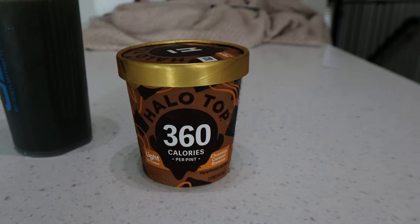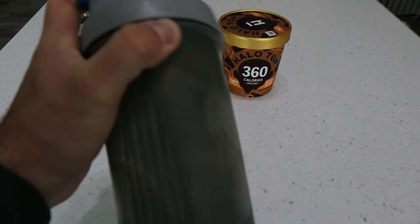Today we got some Halo Top ice cream — I got the chocolate caramel brownie, Alissa got the peanut butter cup. Before the ice cream, I'm downing one serving of our Fit Grind greens with one serving of the pink starburst Fit Grind electrolytes. The electrolytes will be coming out in the next month or so, and the greens in the fall. The pink starburst and mixed berry flavors mix really well together — super refreshing after a long run.